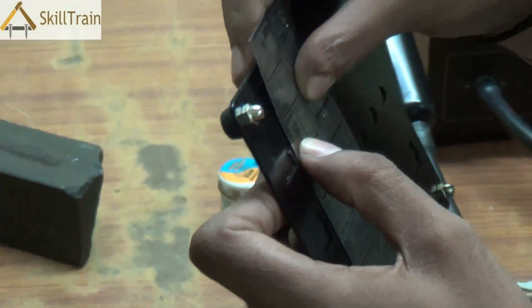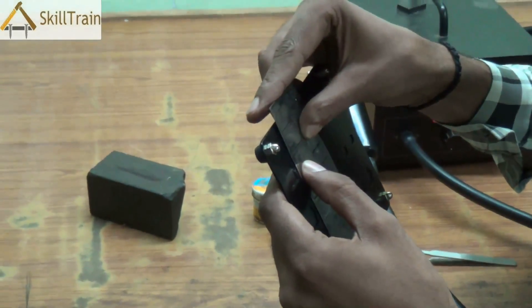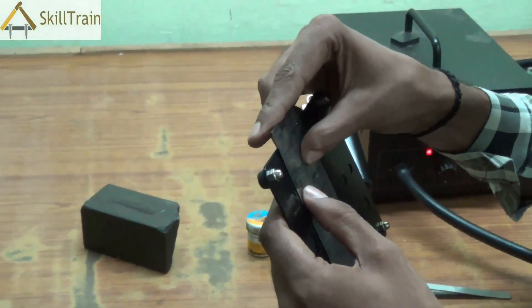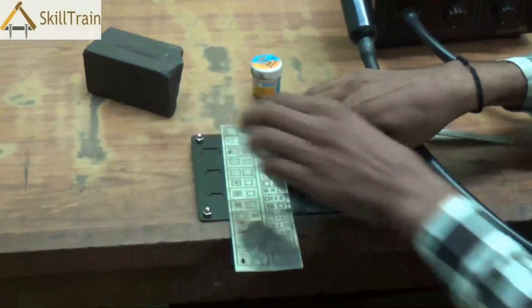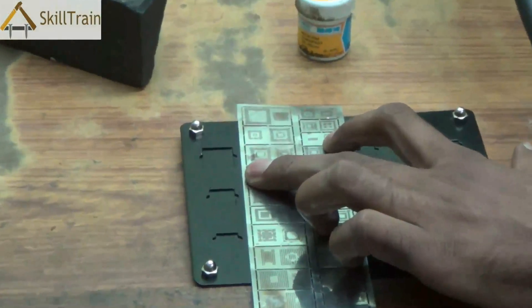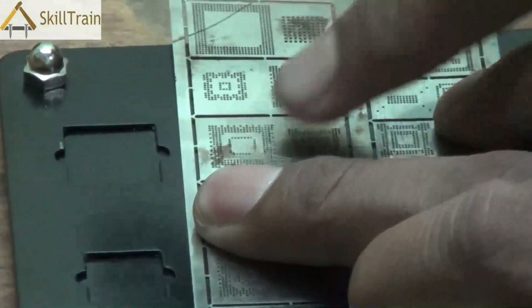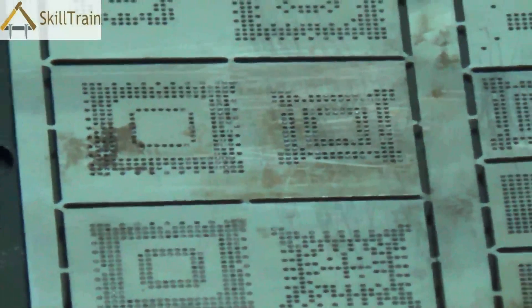This is a slightly delicate process. You need to ensure that they are aligned exactly the same so that the reballing process is done correctly. Once you have matched them, place the base plate below, hold the reballing plate on it, and apply a little bit of the reballing paste. Use the reballing paste and apply it first, then take the soldering paste and apply it on these points.